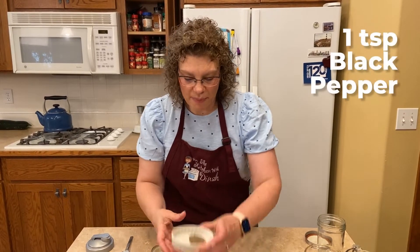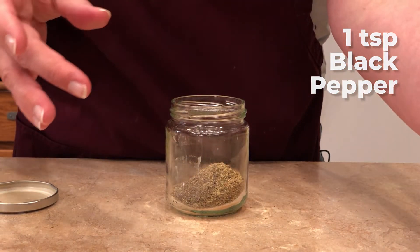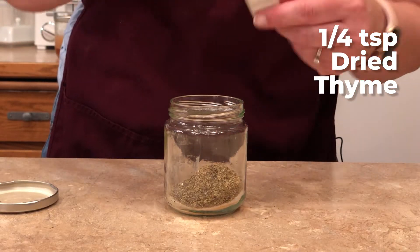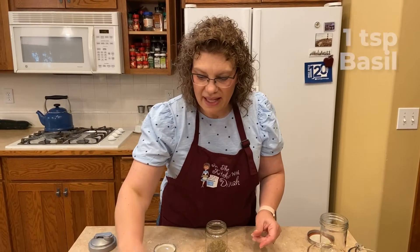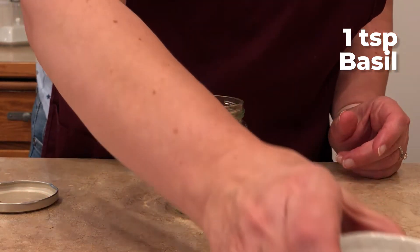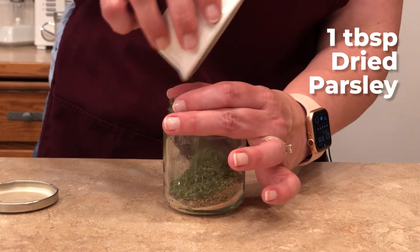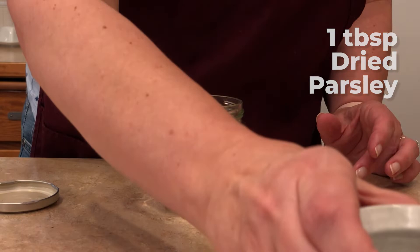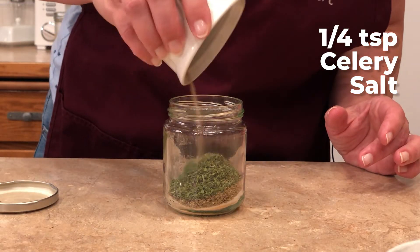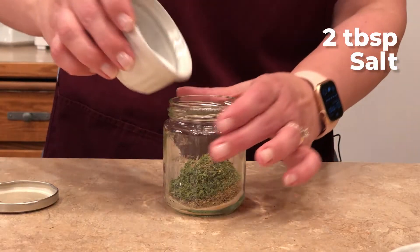We have a teaspoon of black pepper, a quarter teaspoon of dried thyme, a teaspoon of basil, a tablespoon of dried parsley — that gives us some nice green color — a quarter teaspoon of celery salt. A little bit of that makes a big difference, let me tell you. And then we have two tablespoons of salt.